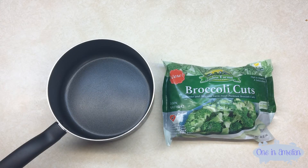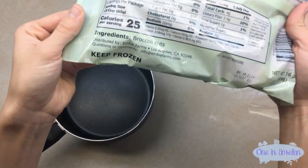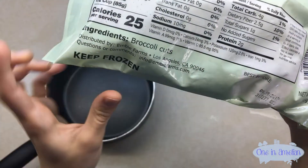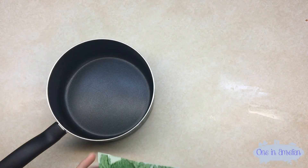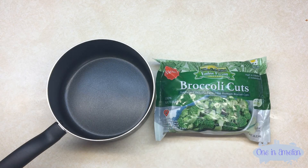Hi guys, for this video I'm going to be teaching you how to cook frozen broccoli. Pretty straightforward, right? This could be an easy dish that is relatively healthy — when I look at the ingredients it doesn't even have any preservatives at all. You can see it just says literally broccoli cuts, so you don't have to worry about this being unhealthy for you.